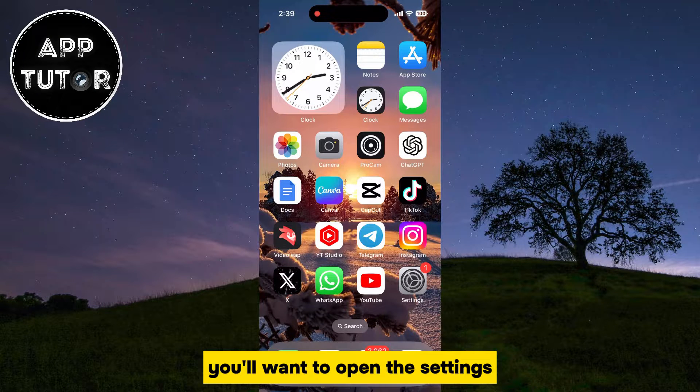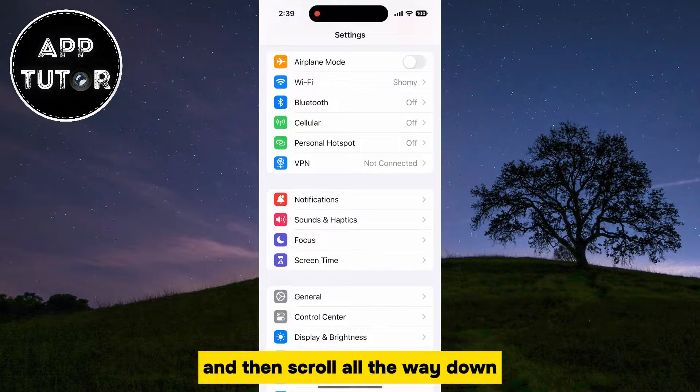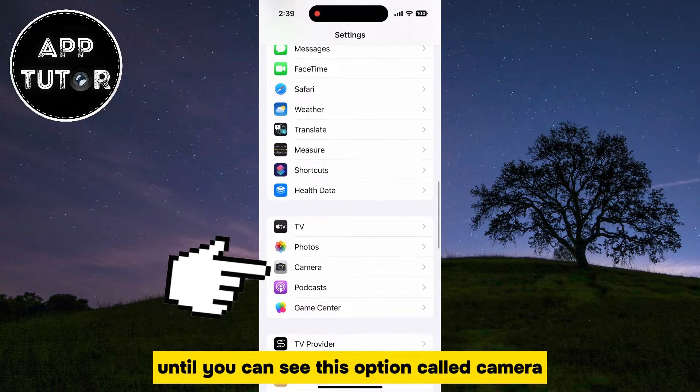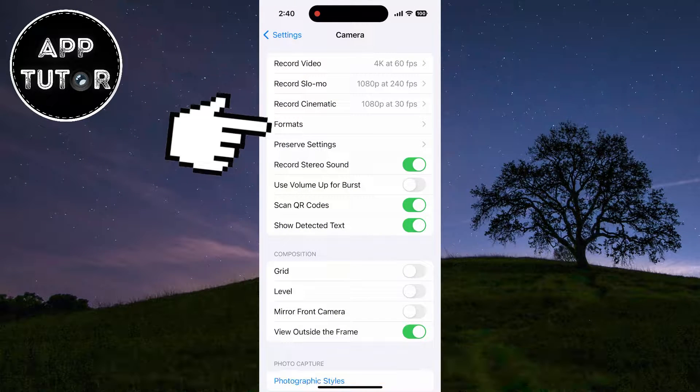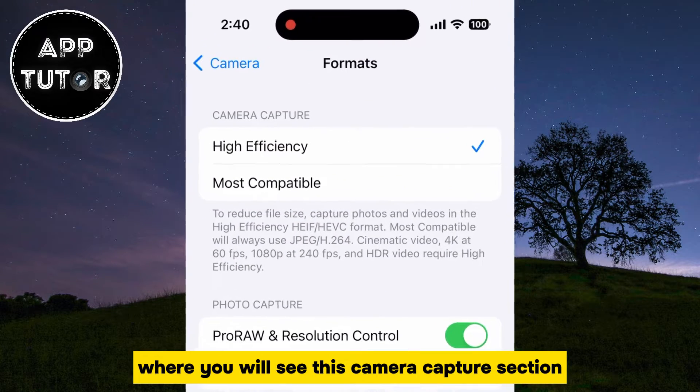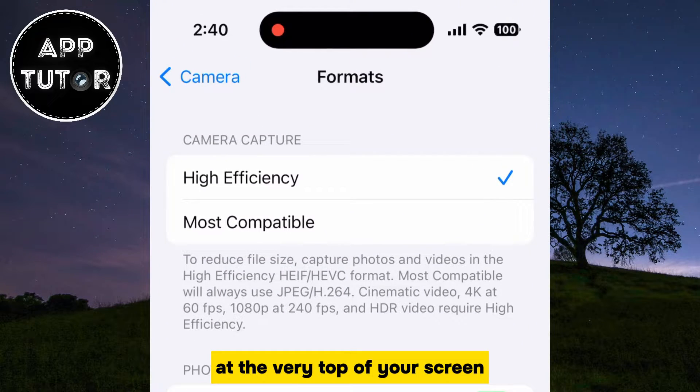You'll want to open the Settings and then scroll all the way down until you can see the option called Camera. Open it and then select the Formats section. That's going to open a menu where you will see the Camera Capture section at the very top of your screen.